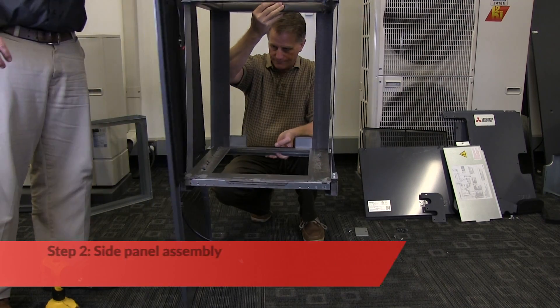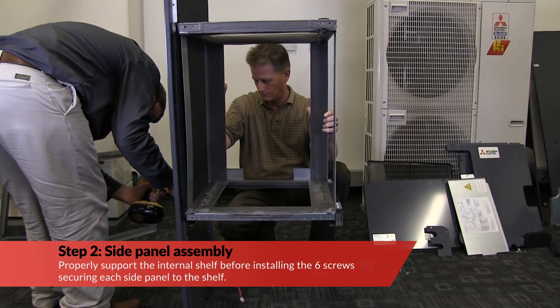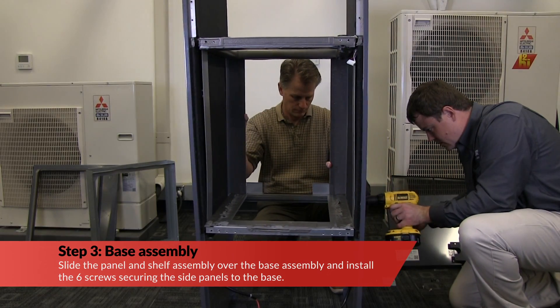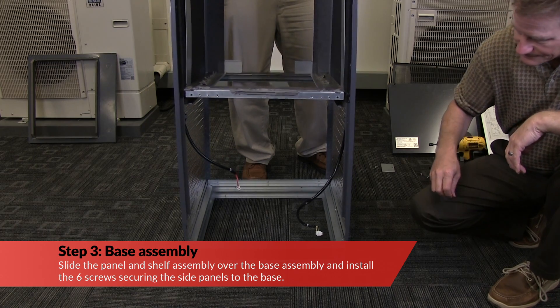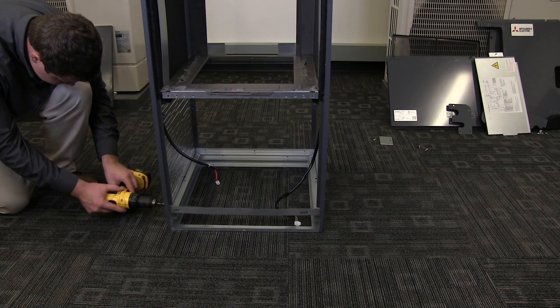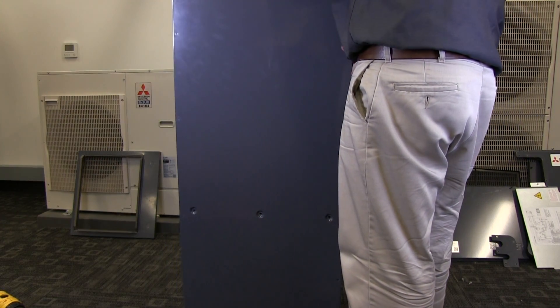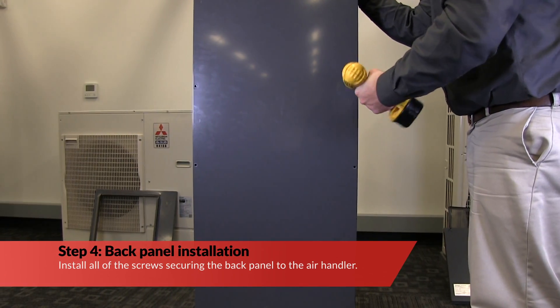Properly support the internal shelf before installing the six screws securing each side panel to the shelf. Slide the side panel and shelf assembly over the base assembly and install the six screws securing the side panels to the base. Install all of the screws securing the back panel to the air handler.